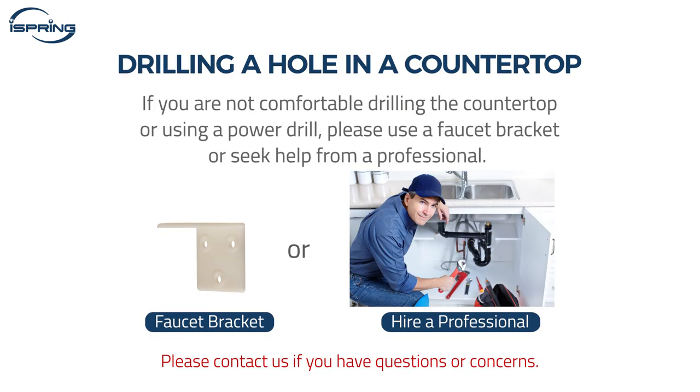If you are not comfortable drilling the countertop or using a power drill, please use a faucet bracket or seek help from a professional. Contact us if you have questions or concerns. Thanks for watching!